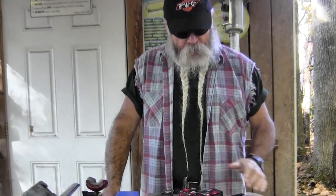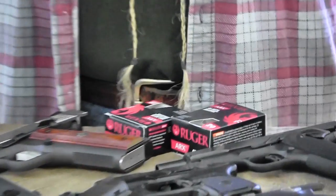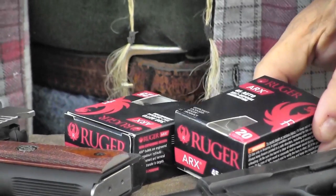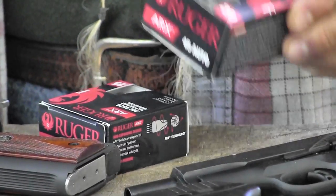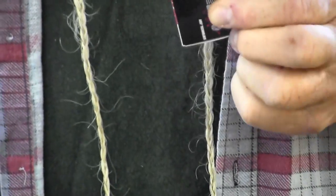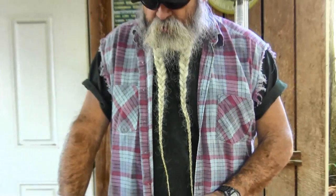I've been playing with some new ammunition that's just hit the market here lately. It's marketed by Ruger — Ruger's ARX poly-case ammunition — and they're making some ammunition that's really good for auto pistols right now. The two I have are the .45 ACP, which comes 20 rounds in the box, and the .380 ACP, which comes 25 to a box. They're both very popular cartridges right now.